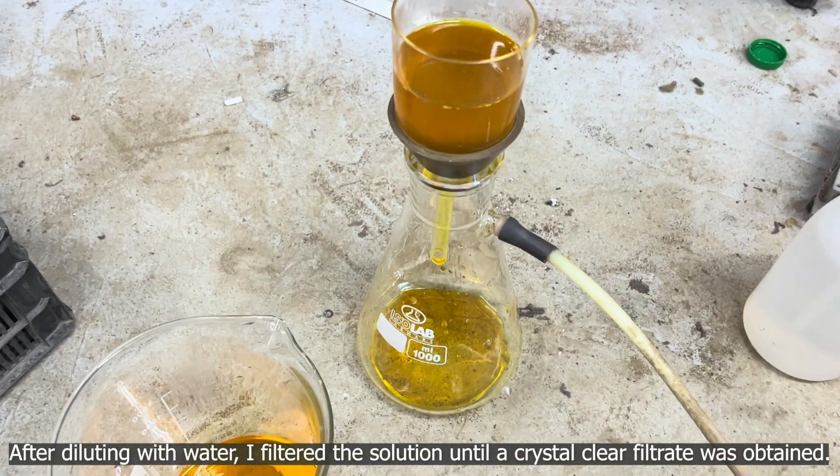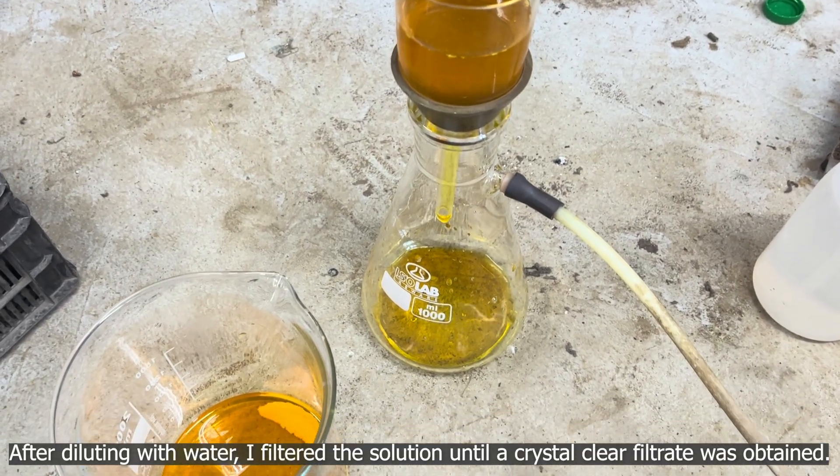After diluting with water, I filtered the solution until a crystal clear filtrate was obtained.